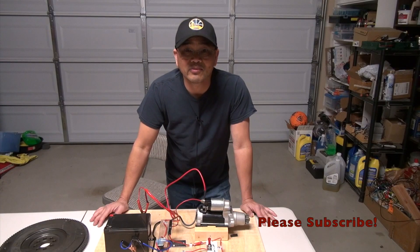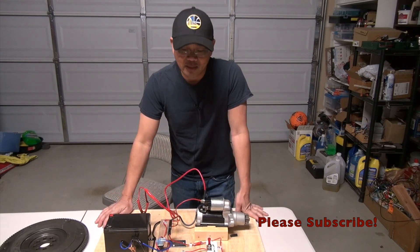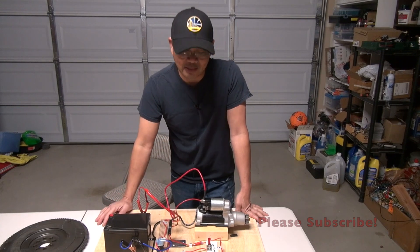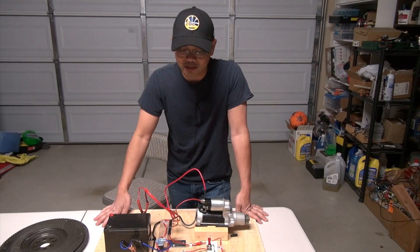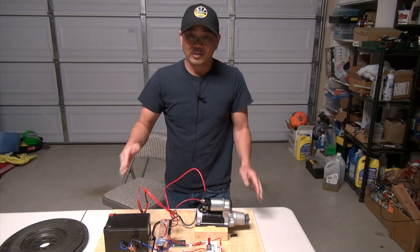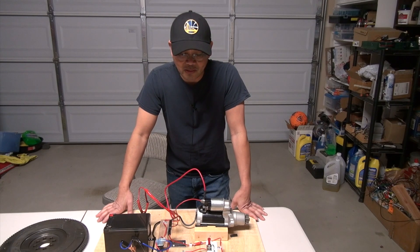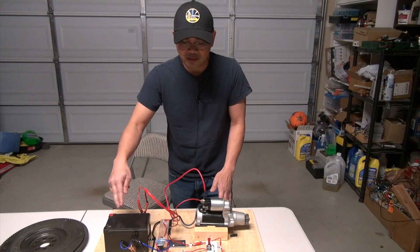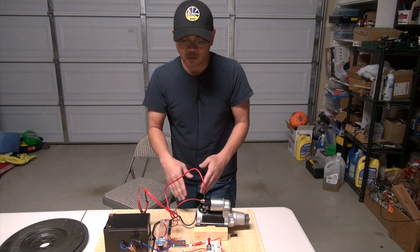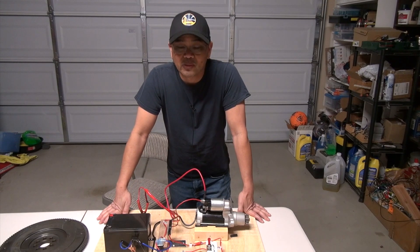Thank you so much for watching the video. I hope you have a better understanding of the ignition system and what happens electrically behind the scenes after you turn on your ignition. I also hope this video gives you a better idea of the various components that could possibly go wrong when your engine is not starting — it's not just the starter, it's not just the battery, it might be the relay or the different wiring components that you might want to investigate to get your vehicle starting again. Thank you, I really appreciate your time and I look forward to seeing you again.